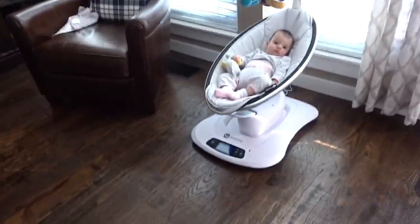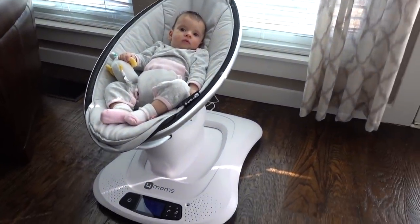By the way, y'all, we got a new thing — it's called the Mama Roo, and it is basically a robot that holds your baby.